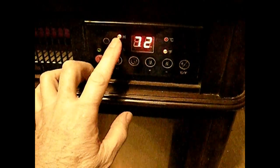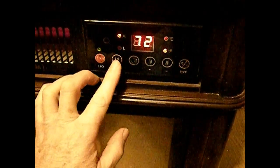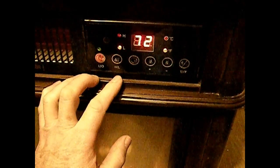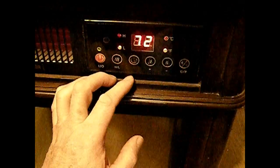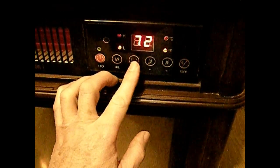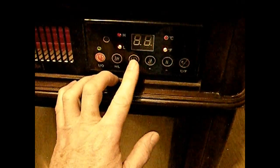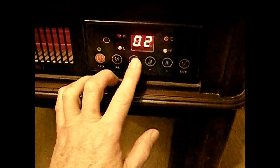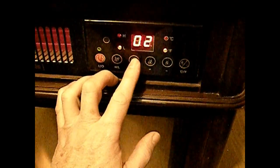This selects high or low. This is a timer — press it once for each hour you want it to run, up to 12.